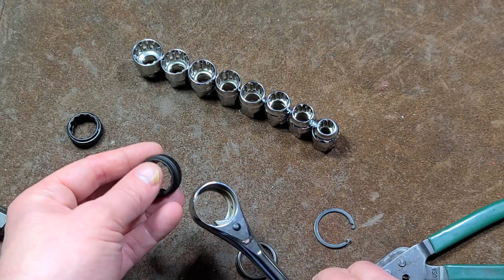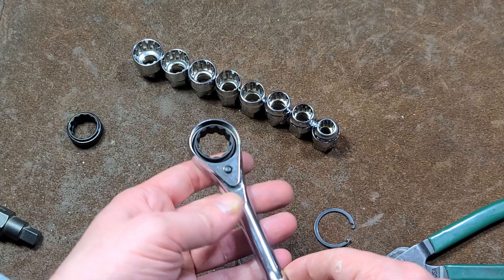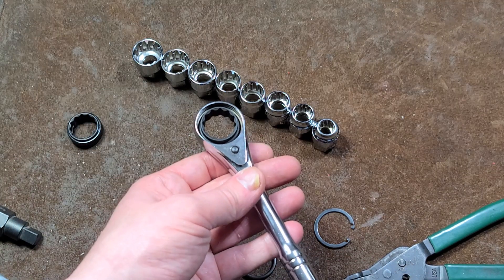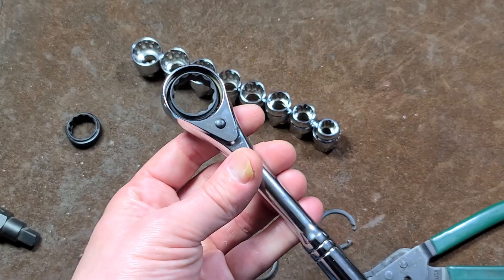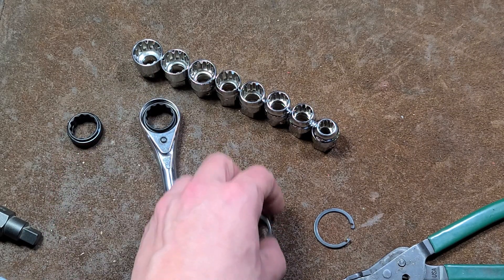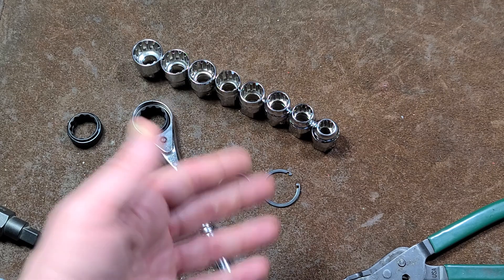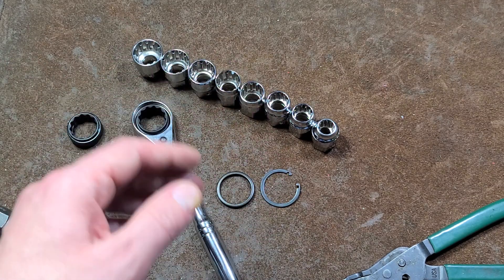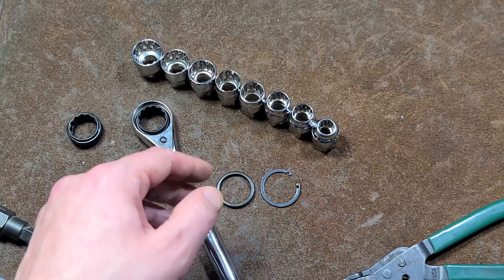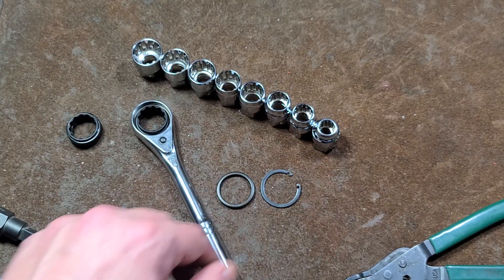Really not a lot else to these — it's just a basic reversing ratcheting box wrench that happens to come with a set of specialized sockets. I'm going to reassemble it in a second and put a little lube in there so it works a bit better. I really appreciate everybody who's been watching and subscribing. If you haven't subscribed, please do. Until next time, Maximus out.